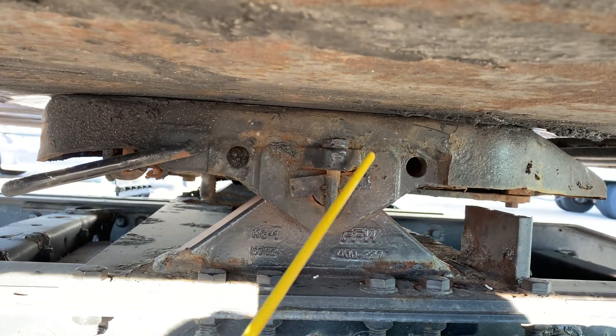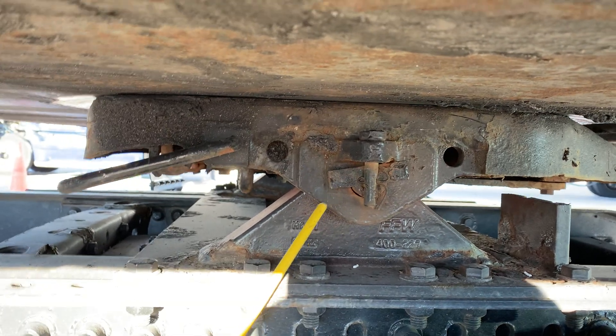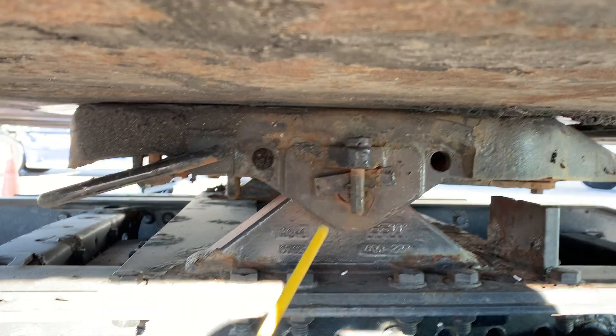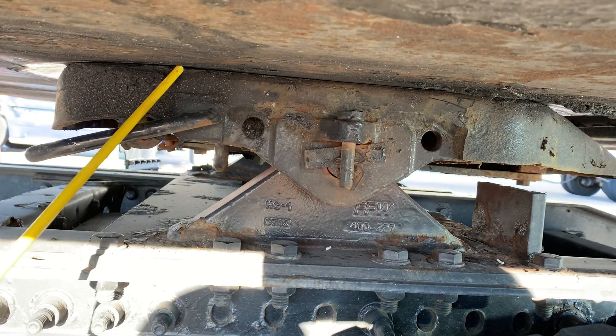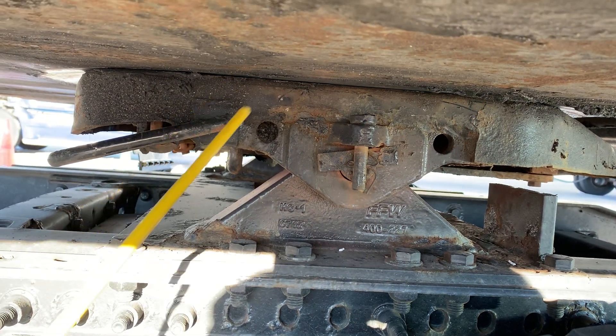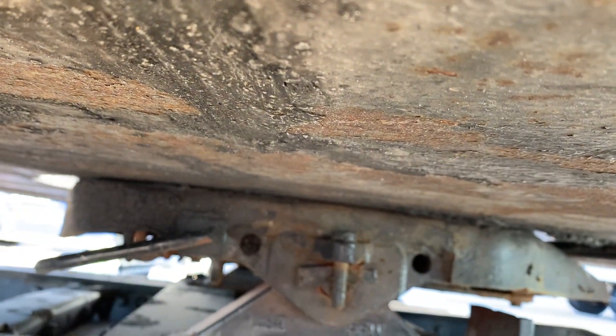The skid plate is securely mounted to the platform and is not damaged or cracked. It isn't missing any pins and is properly lubricated. There is no gap between the skid plate and the apron. The apron is securely mounted to the bottom of the trailer and is not damaged or cracked.